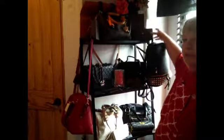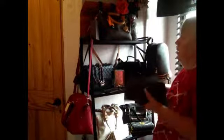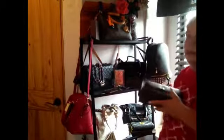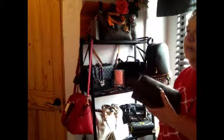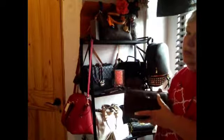This is the LV wallet that I got, and this website I'll tell you — I'll put it in my comment section so if you want to go there you can.